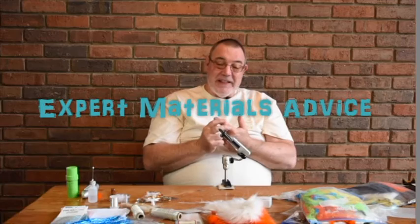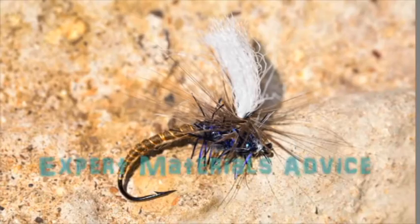I will do a Klinkhammer with Semperfly's straggle string instead of the peacock hurl, because that's a dangerous bird now.